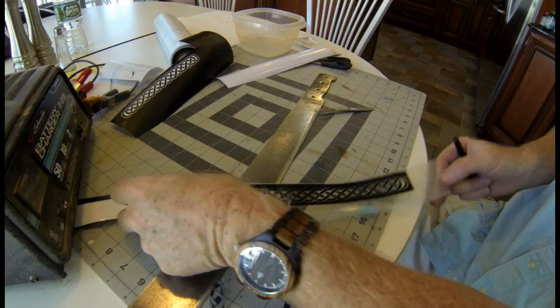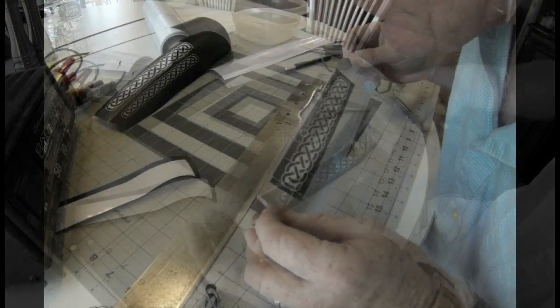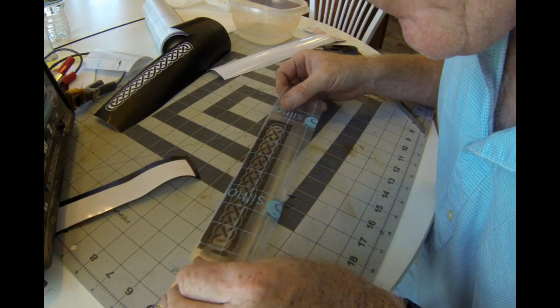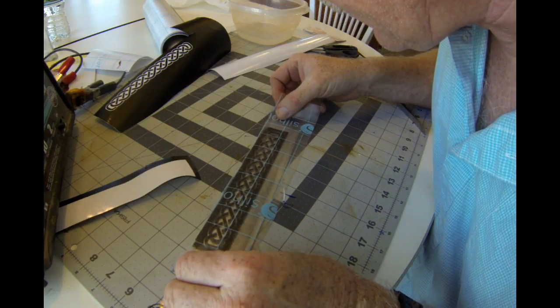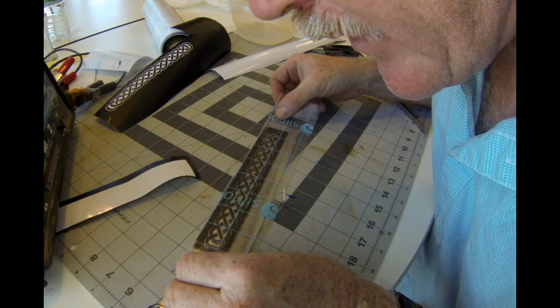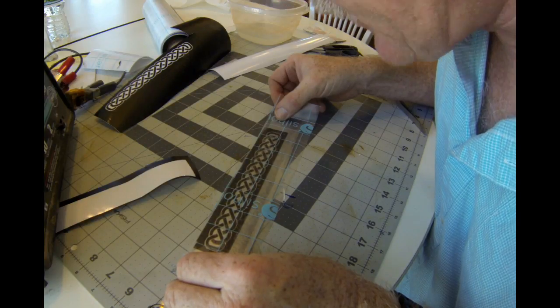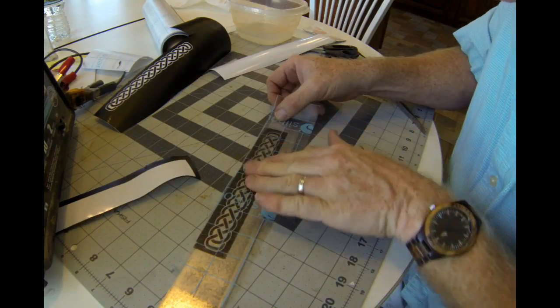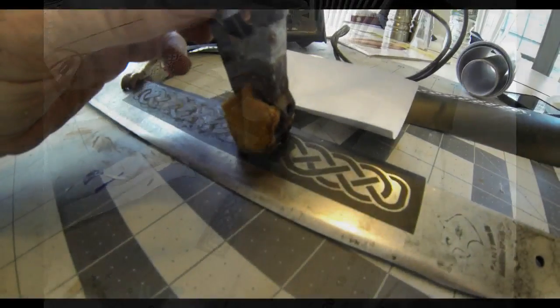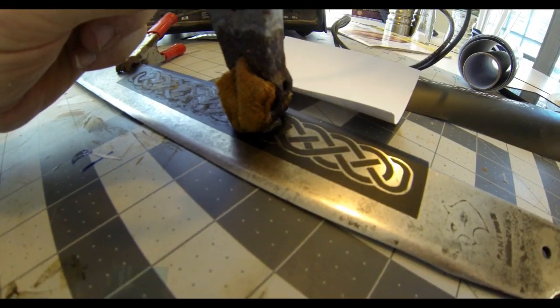Etching I've covered on other videos. I cut out this particular Celtic design on a vinyl cutting machine called a Silhouette Cameo. And I'm transferring that adhesive vinyl onto the blade with a clear film that allows you to transfer the entire template in one piece, so all of the pieces stay where they're supposed to be. The Silhouette Cameo is a beautiful little machine that allows you to cut out vinyl in great detail.